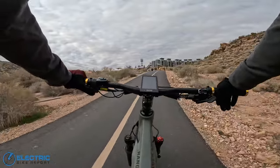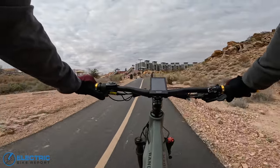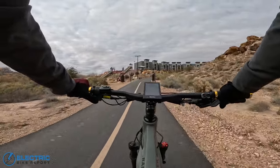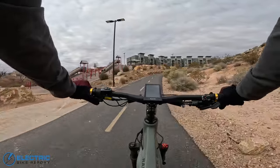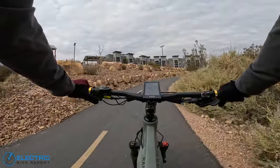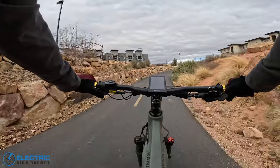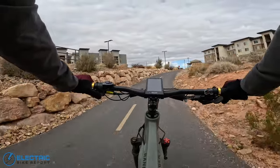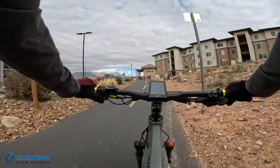The motor's pretty decent noise-wise. As far as power goes, it dropped down to about eight miles per hour through that last section. You can definitely climb Hell Hole on throttle only on this one, even with the big fat tires and being a little bit heavier on the bike. Obviously, that power is important if you want to take this off-road.